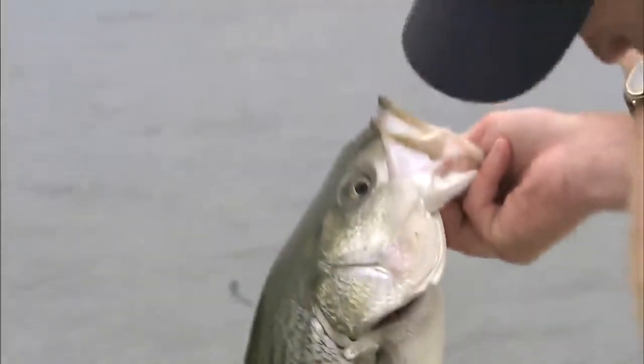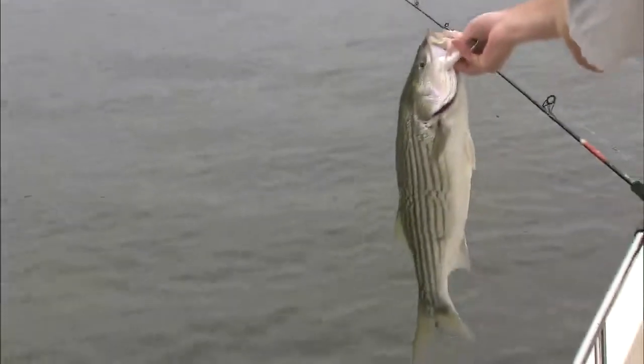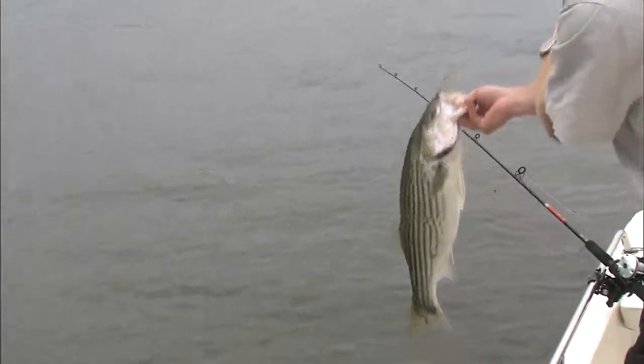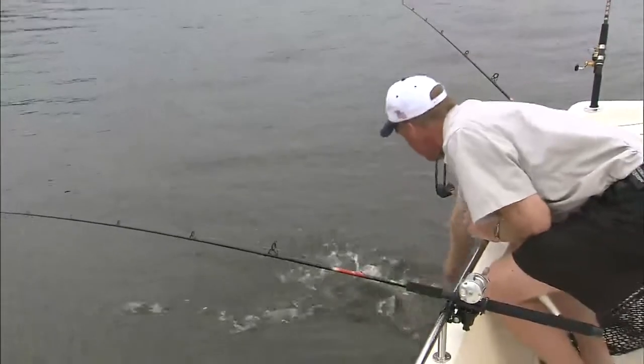How big do you think that fish will go? He may go six, six and a half pounds. Well, they're healthy. Look at the girth on that fish. They really are healthy. They're feeding right now, and all the fish I've caught have been real fat. There you go — real healthy fish.